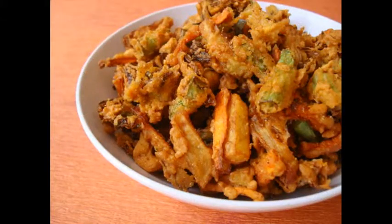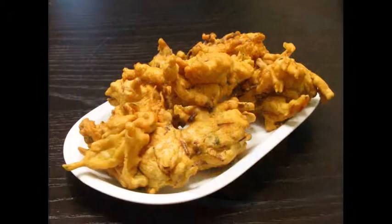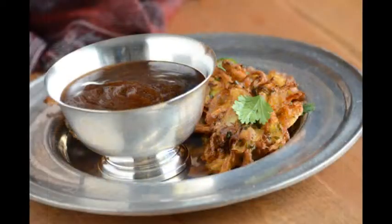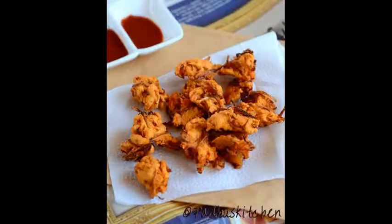They are known to be crisp and hot on the outside, yet softer on the inside. They are often served as a snack or appetizer, complemented with tamarind chutney, brown sauce, or most commonly, ketchup.